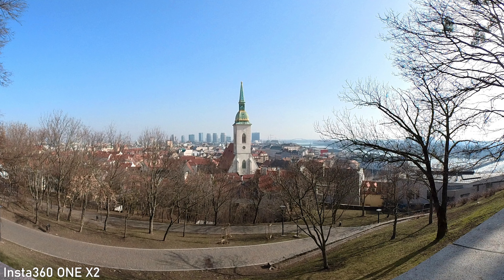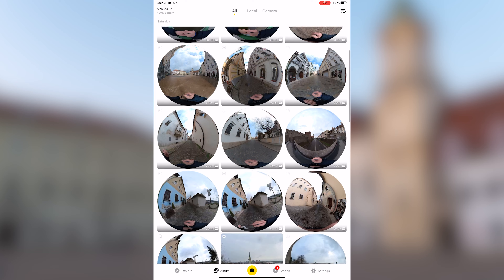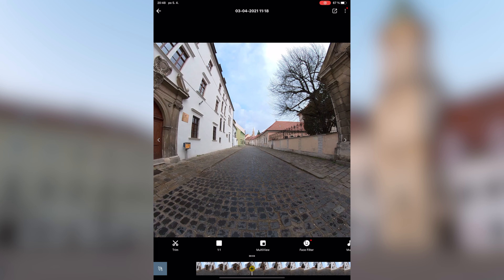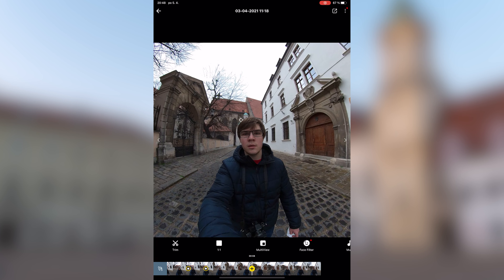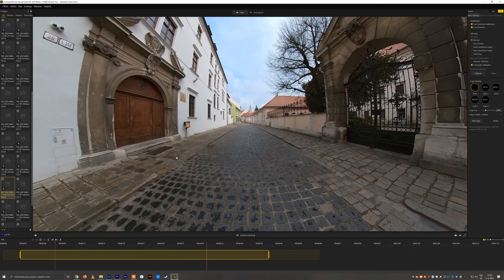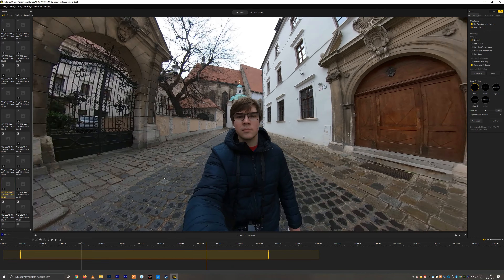If you want to publish or just watch the footage from your ONE X2, you need to use an app. I still think that Insta360 offers the best mobile apps of all camera manufacturers. The Insta360 app is very easy to use, fast, well organized, and completely reliable. The touchscreen makes framing and zooming a lot more convenient. File transfer through WiFi is also very fast and convenient. The app also offers some new smart features such as object tracking, which works great.